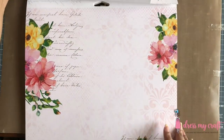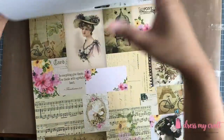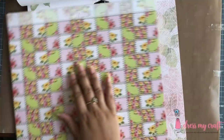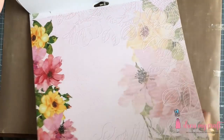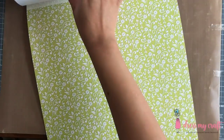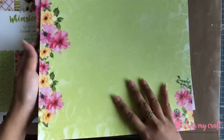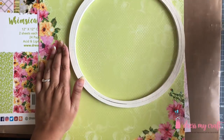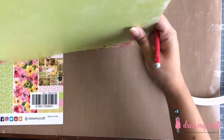Next, I am using Dress My Craft's Whimsical Hues pattern paper. It has beautiful floral designs in shades of greens and pinks, and also has a unique vintage effect pattern paper design along with cutter parts. I have selected two designs and am marking the outer circle with pencil on one of the papers, which will be my base paper.